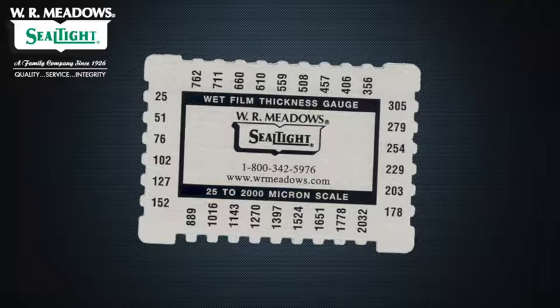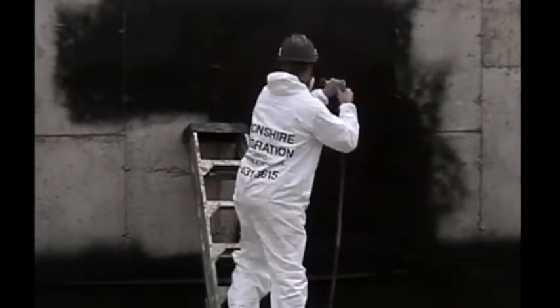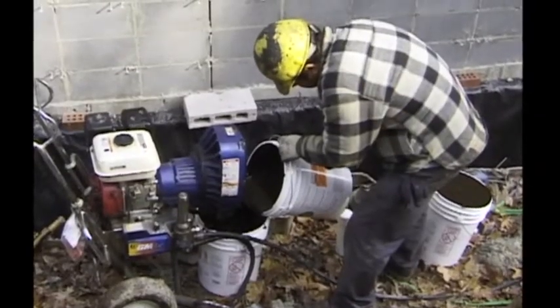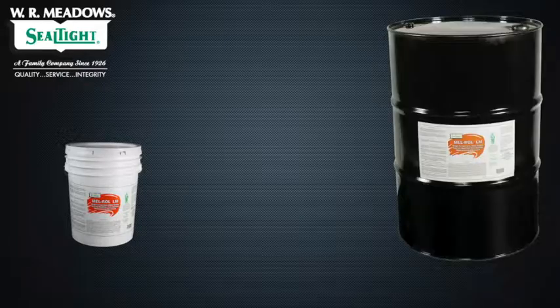Porous substrates or masonry block walls might require additional coats to obtain the desired thickness. Melroll LM is most effectively applied using only WR Meadows approved pumps and tips—this yields more consistent, trouble-free results. Melroll LM is available in 5-gallon pails; 55-gallon drums are available by special request.